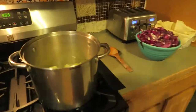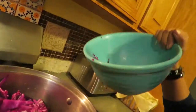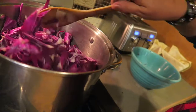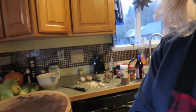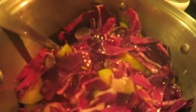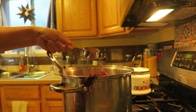Now that the apples have sautéed a bit and the onions have sautéed, now we're going to add the cabbage. I know that looks like a lot, but it cooks down really well — so it doesn't really end up being a whole lot. We'll get that stirred up. Now that the cabbage is kind of wilted down — it's taken about five minutes — I'm going to add in half a cup of brown sugar and a fourth of a cup of apple cider vinegar.